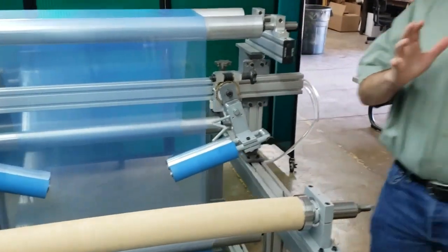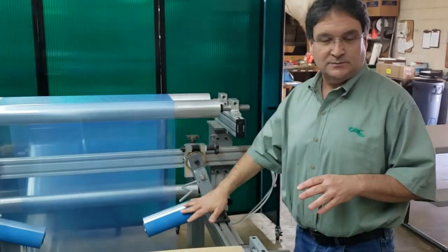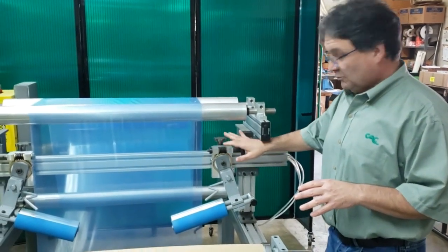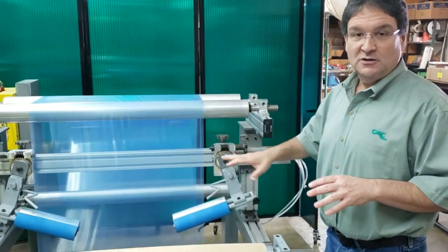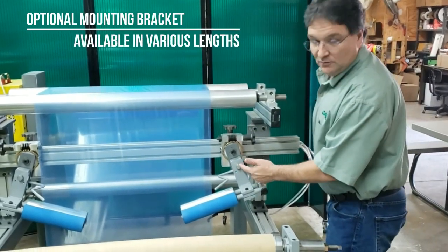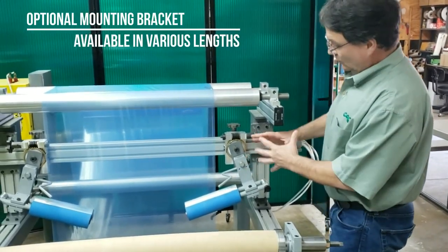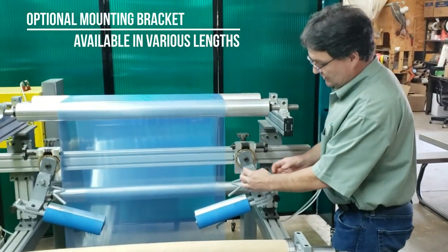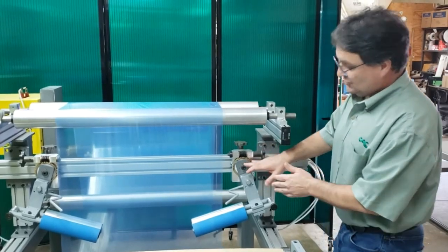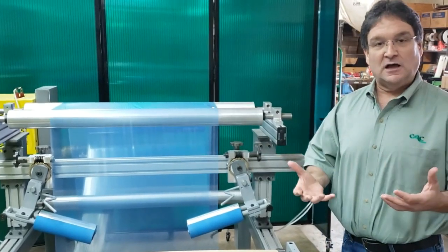You can use this adjustable system without the bracket — the bracket is optional. But if you purchase the adjustable system without the bracket, there's a single bolt hole mounting. In order to adjust the angle, you would have to loosen this bolt and twist these by hand. The nice thing with the optional mounting bracket is you can adjust the angle on the fly.